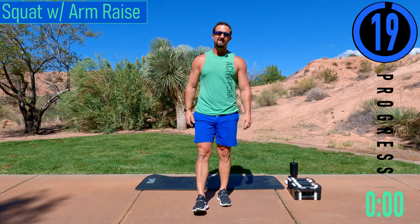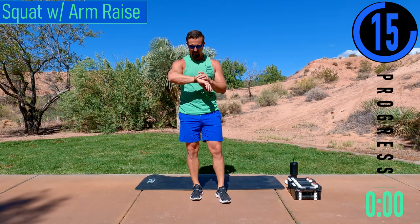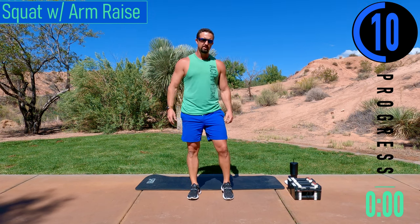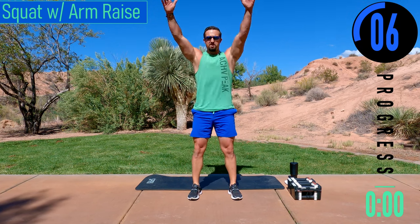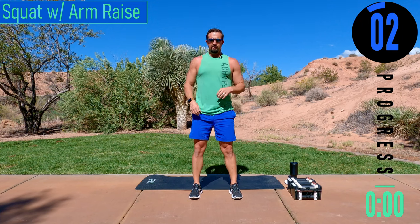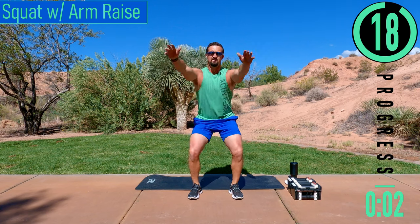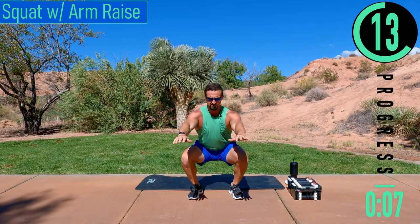We've got about 20 seconds until we get started with our warm-up. If you have a fitness tracking watch, be sure to start your workout now. Our first warm-up is a bodyweight squat with arm raise. What we're going to do is drop down, and as we come up, get the arm raise, then come back down. Bodyweight squat to arm raise — nice and easy.